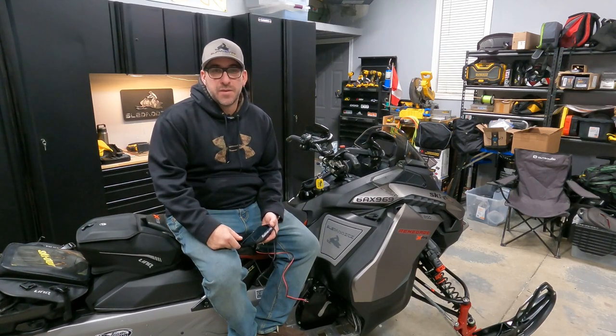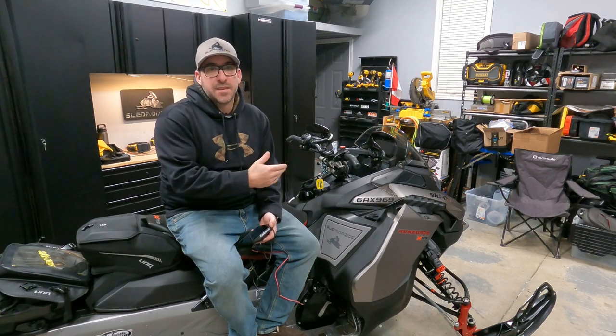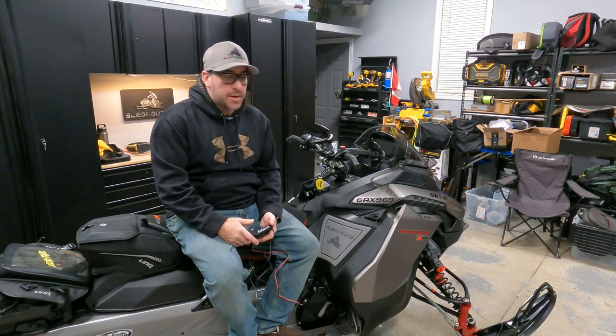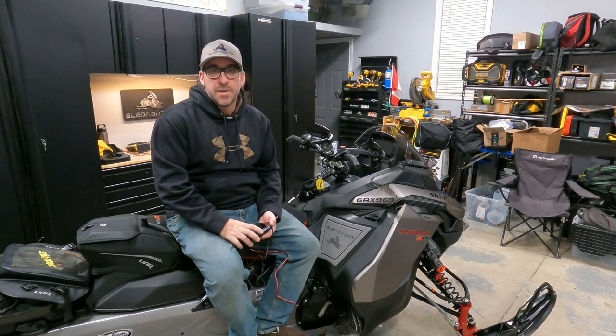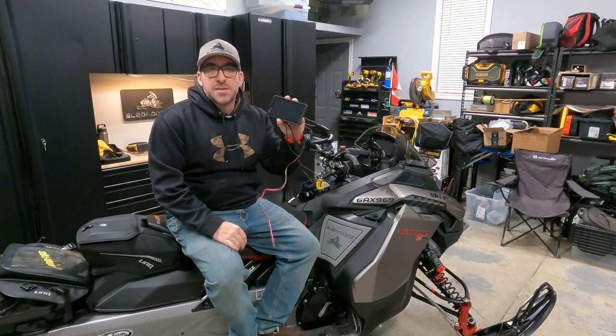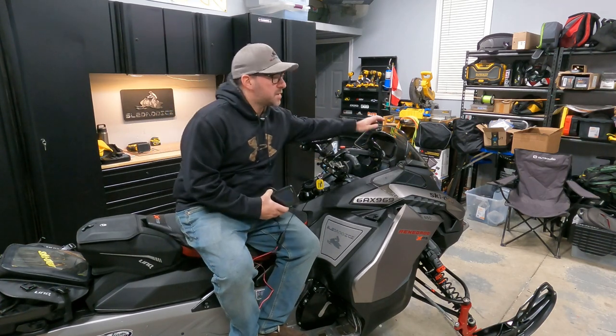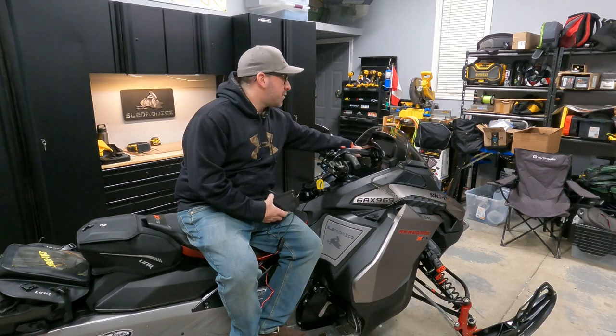What's going on guys, welcome to another video. Today I am basically down to the final stages of getting this 850 done the way that I want it — this new Gen 5 — and the final piece of the puzzle is getting this new Garmin Zumo XT installed on the glove box extension. So we got the glove box extension installed.